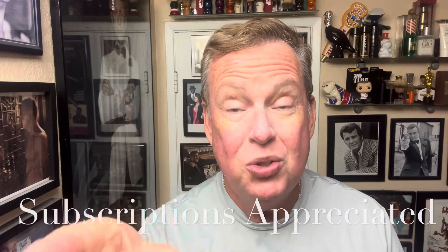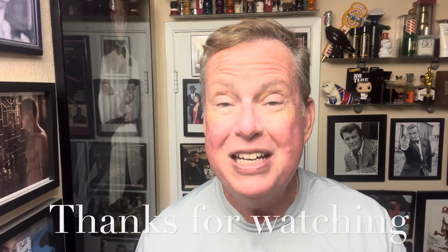Thank you very much for watching. Another shave under the belt. We have new stuff from PAA on the way and I look forward to trying that out in an upcoming video. Thanks very much. Stay safe.